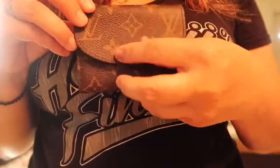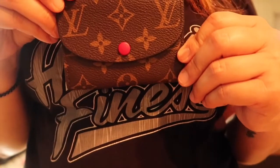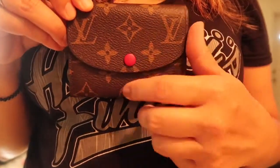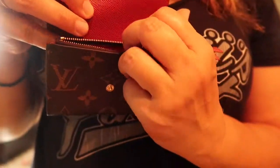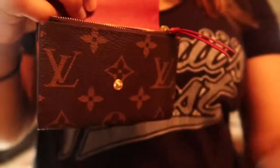I love my wallet. Again, it's a Louis Vuitton Rosalie — I think it's called a coin purse — in monogram print, and this is in fuchsia. The color is on the button, on the interior, on the expandable part, and on the pull tab.